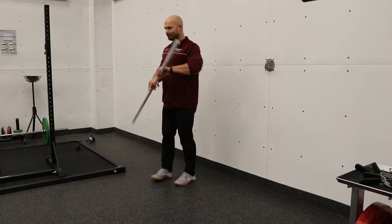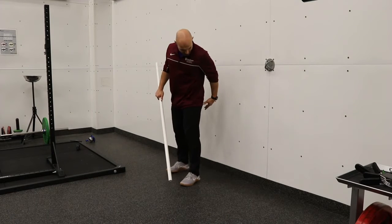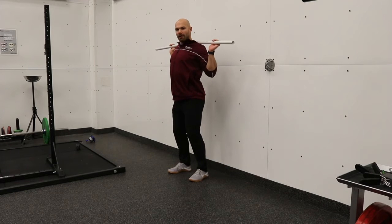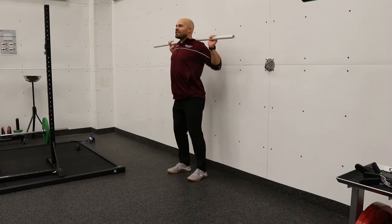We're going to take that same position six inches to a foot away from the wall, placing that above our shoulder blades, keeping that chest out.